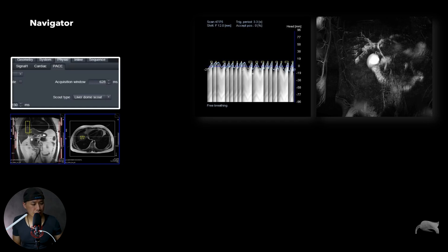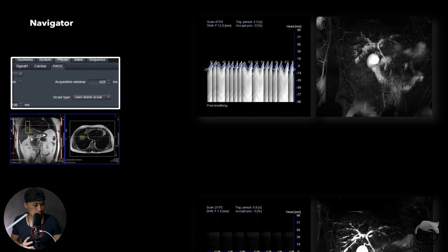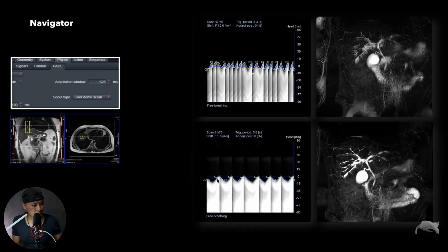Even if the navigator is placed perfectly, if the patient is breathing irregularly without a consistent pattern, you'll get images like this — this is a MIP of a thin slab, and it's not good. After talking to the patient and preparing them better, you get a consistent breathing curve, and the image results are totally different. This is the same patient — just an example of how much breathing consistency matters.